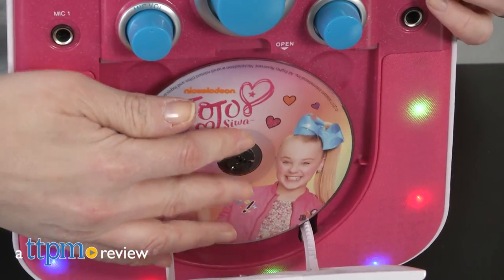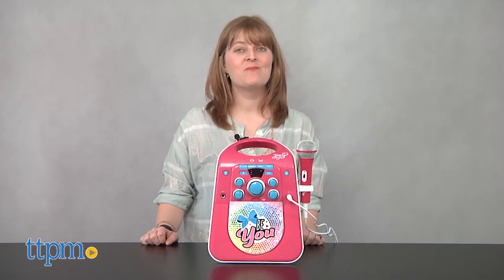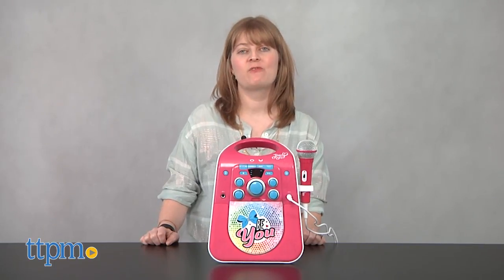Sing along to your favorite JoJo Siwa songs with this karaoke machine. Hi, I'm Laurie from TTPM, here with the JoJo Siwa CD Plus G karaoke machine from eKids.